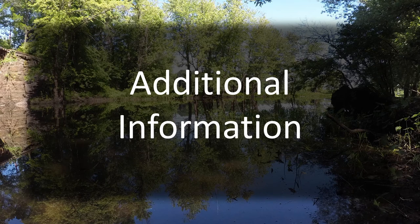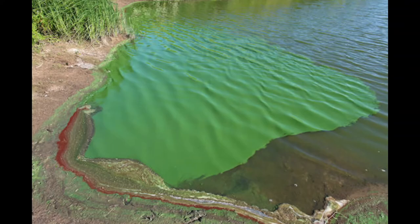Before you go, here is some additional information you will need when interacting with water chestnut. This is cyanobacteria. Cyanobacteria can be incredibly dangerous as some strains have the ability to produce toxins called cyanotoxins. If you come in contact with cyanobacteria, you risk illness. In summer, water chestnut infestation sites may be affected by cyanobacteria. If you see it, do not approach it and leave the site immediately. Your safety is a priority.